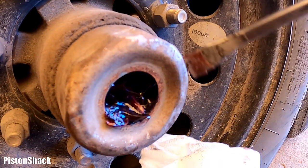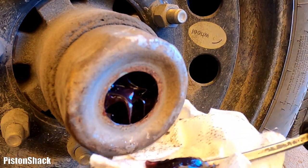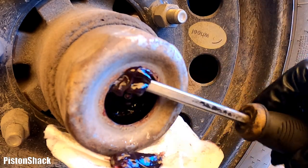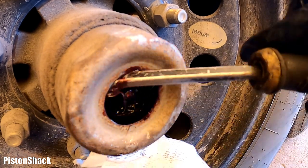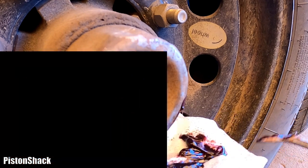Now I can see all the old grease coming to the front and new grease has started coming out at the bottom as well. That's it — as soon as all the old grease is pushed out and fresh new grease starts coming out, that's enough. I remove all the dirty grease.